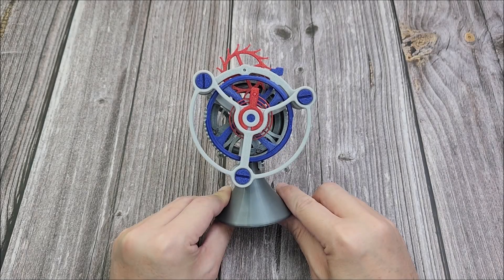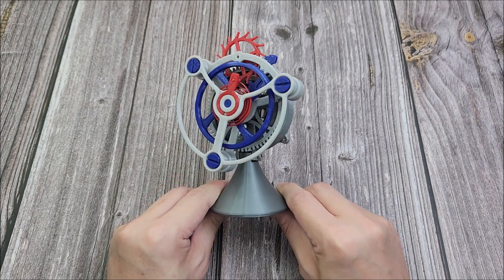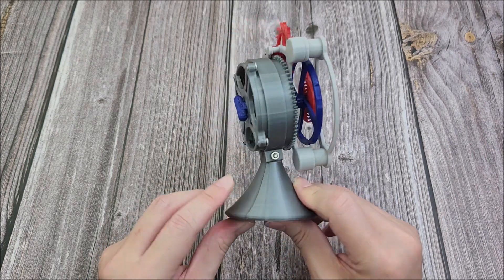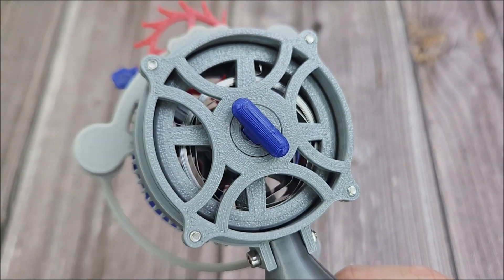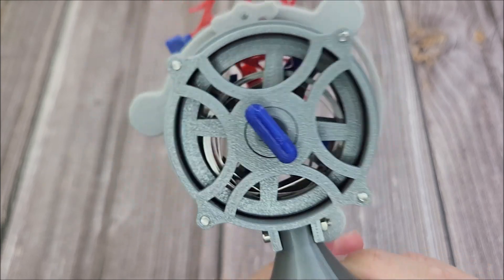Hello everybody and welcome to the channel. I've just unboxed this watch movement model that I purchased from AliExpress. The entire model is made from 3D printed plastic, except for the main spring which is made from metal. I'm not sure what kind of metal they use, but I hope it wouldn't rust out over time.